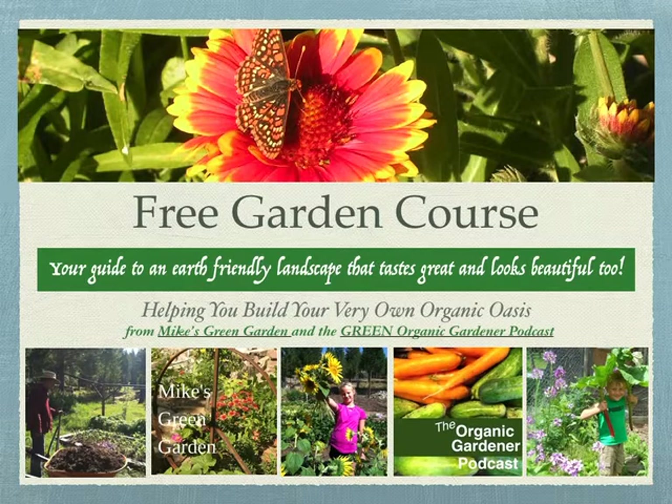Welcome to Free Garden Course, your guide to an earth-friendly landscape that tastes great and looks beautiful too. Helping you build your very own organic oasis from Mike's Green Garden and the Green Organic Gardener podcast.